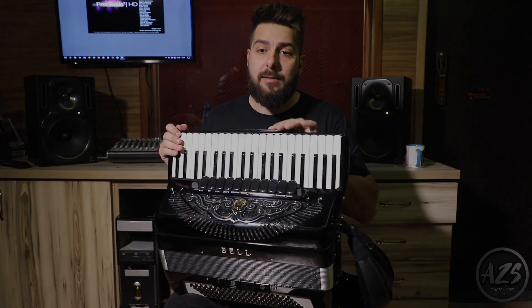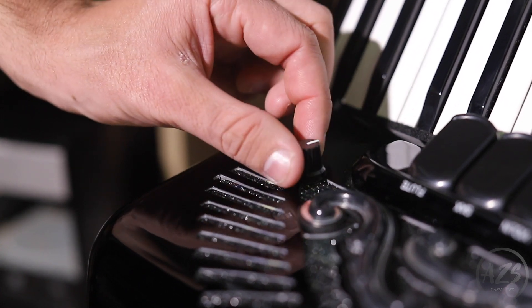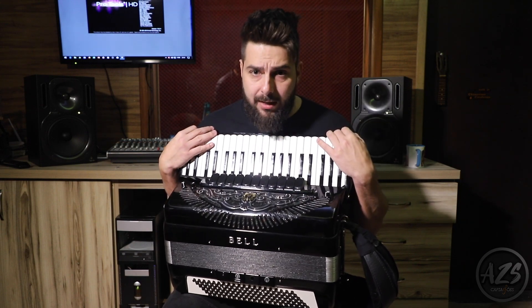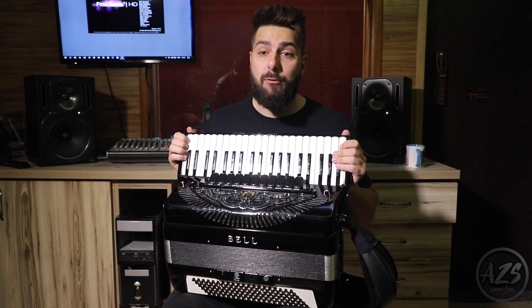The AZS 109 Power is currently the most powerful system on the market. Besides having the same quality as the previous model, this model incorporates tone control, being able to control bass and treble, and extra interval buttons for bass and keyboards, allowing it to adjust the sound of the accordion according to your taste. The AZS 109 Power is suitable for full size accordions.